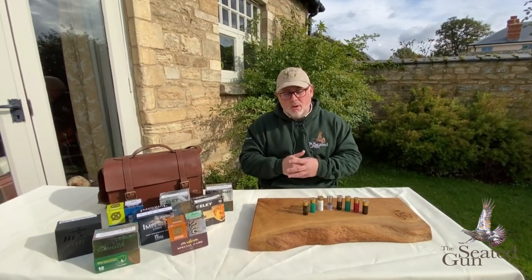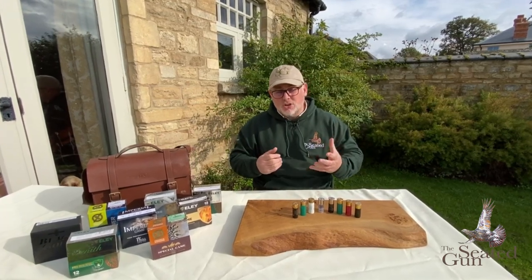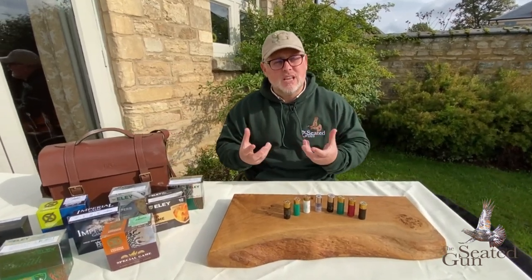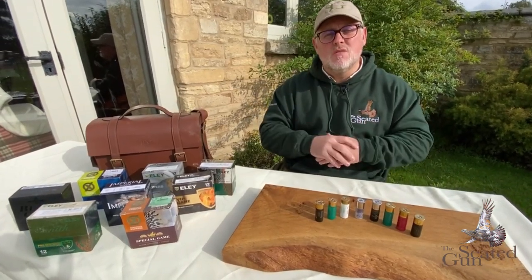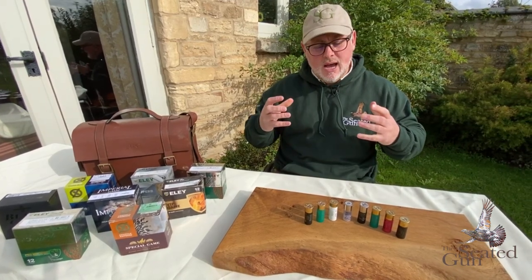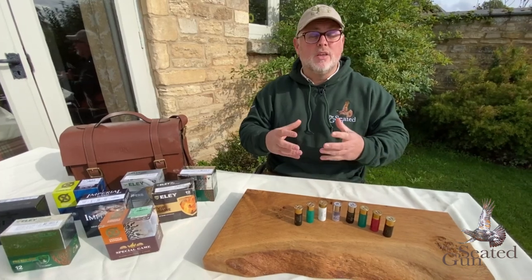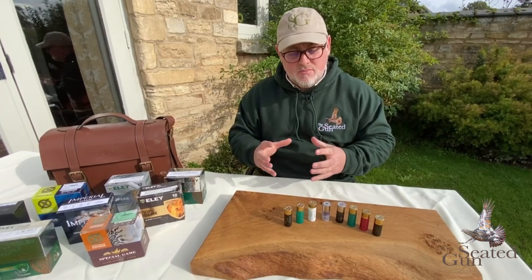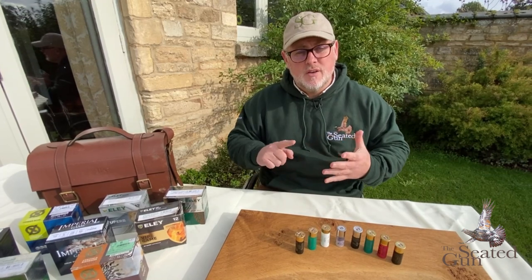Cartridges, as you probably are well aware, come in a variety of different colours, brands, shot sizes, wad types, etc. What I wanted to do today was to put it out there and get some information to newer guns and newer shooters in regards to choosing a cartridge. The difference between cartridges, in brief, is that you've got three different types currently readily available on the market: plastic wads, fibre wads, and the new eco wad.